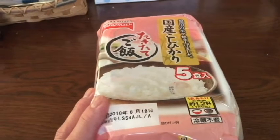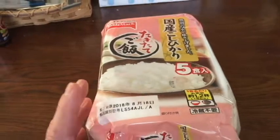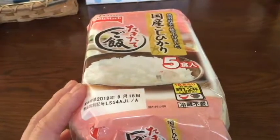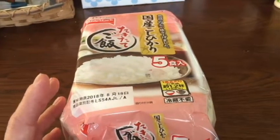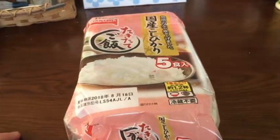You can buy lesser packs — packs of three, packs of two, even just one, but that doesn't make any sense. I want to show you how to save money in Japan. If you're short on cash and don't want to break your wallet, buy a pack of five, store them at home, eat them when you're hungry.